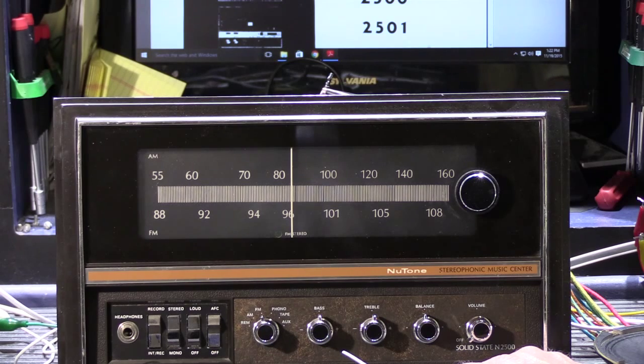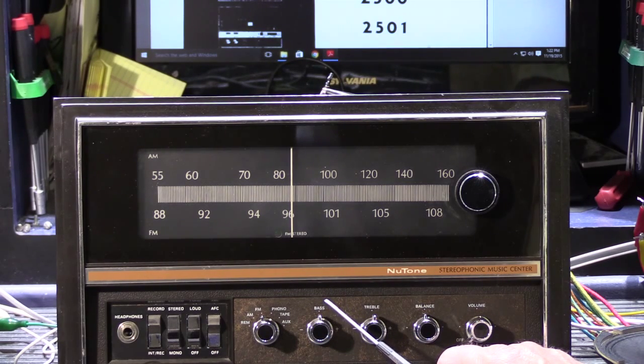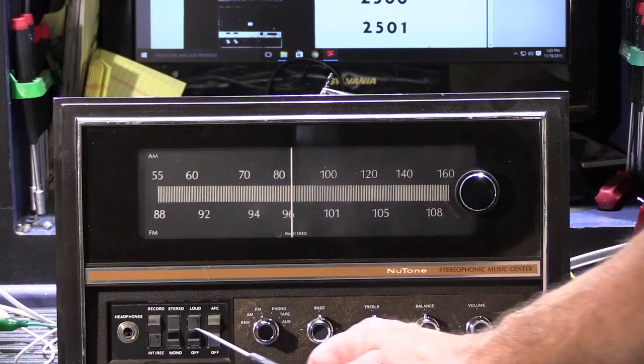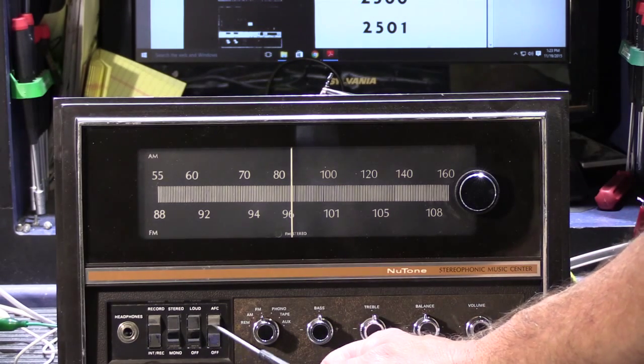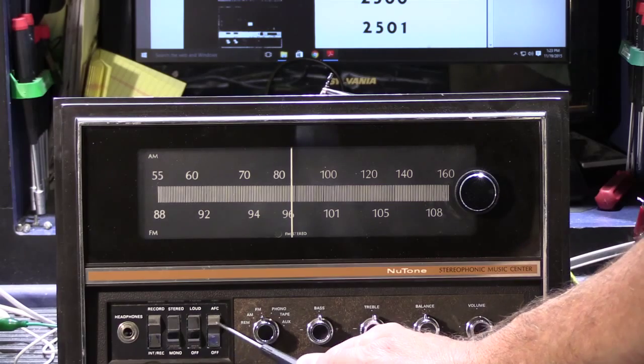The input selector switch gives you choices between an auxiliary input, a tape input, a phonograph input, then you have built-in FM, AM, and what's called REM — which stands for remote. The 2500 system had a unique feature allowing you to mechanically change preset radio stations set on the 2510 master station. Down here we also have AFC — automatic frequency control — which can be off or on, helping prevent the FM tuner from drifting.